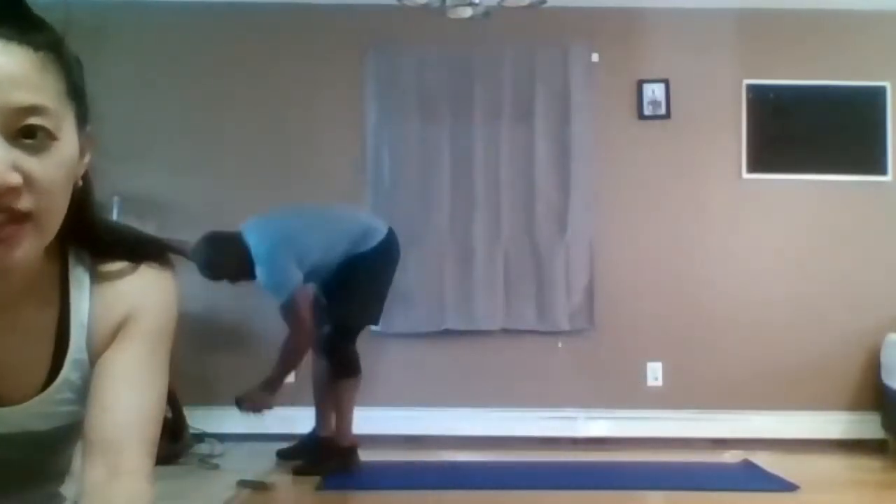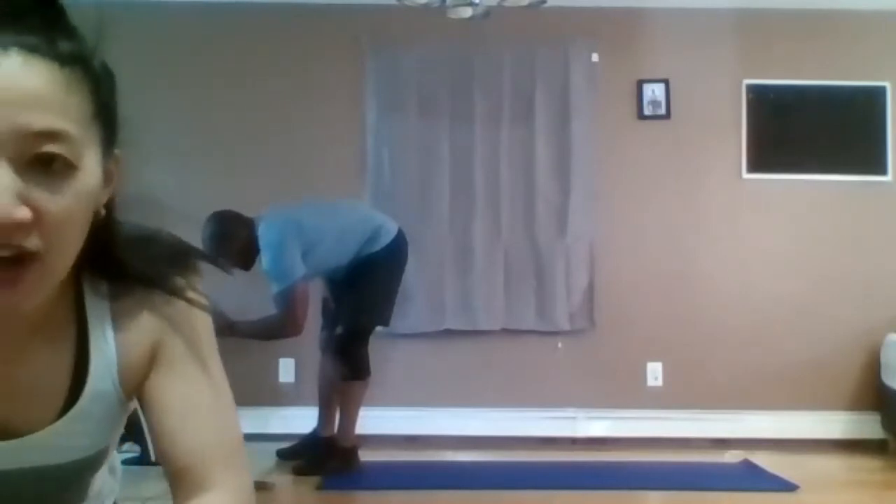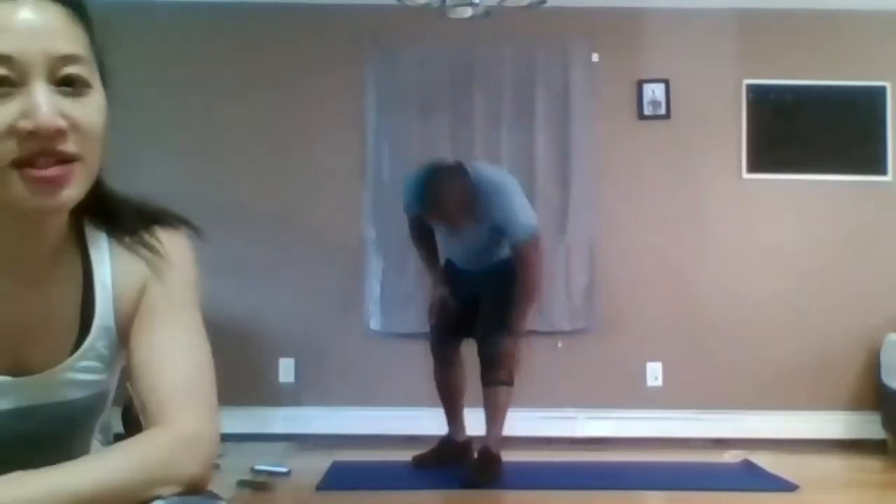Ready? Go. In and out, in and out — wide to narrow. You want to squat when your feet land wide and squat when your feet land together. Some of you guys look like you're on a trampoline — getting some bounce in there. Break, break, break. I'm a terrible clock-watcher, sorry.